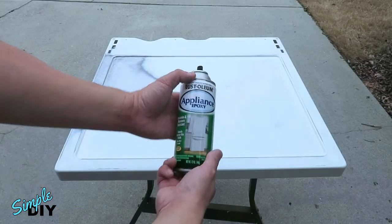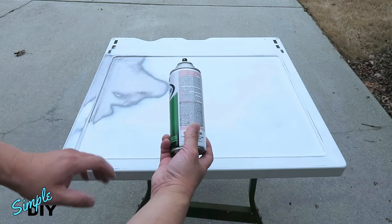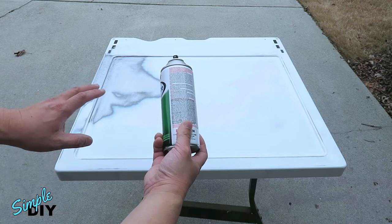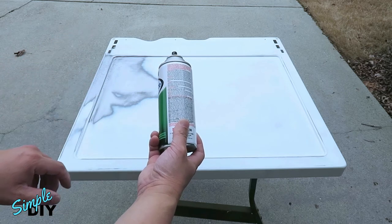It's time to paint. You want to follow the instructions on the back of the spray can. It tells you to paint 12 to 16 inches away from the surface. The handle time is about five to nine hours and it'll fully dry in 24 hours.